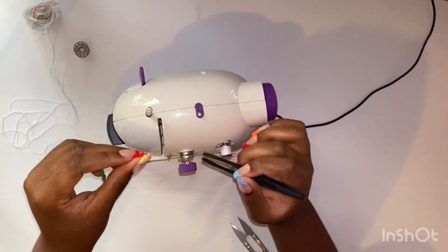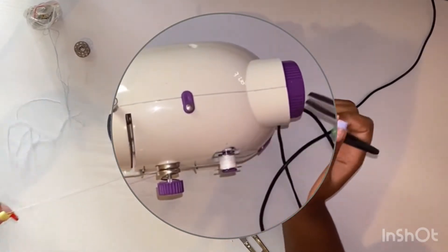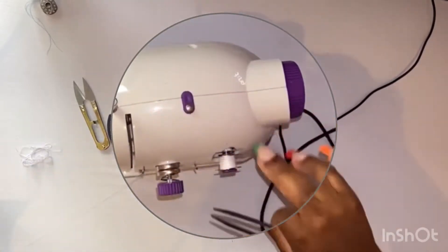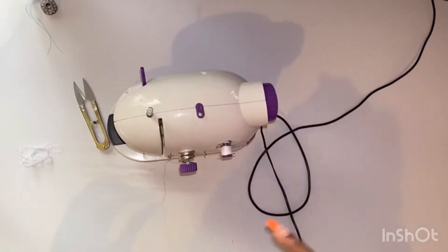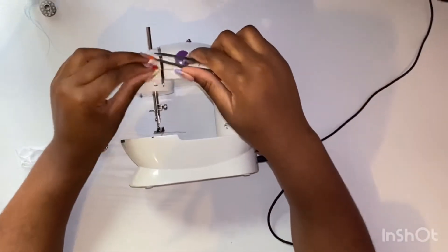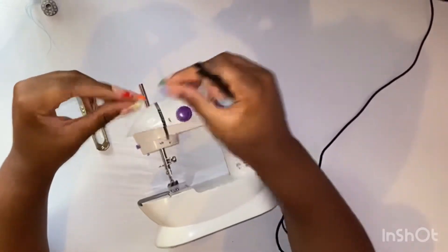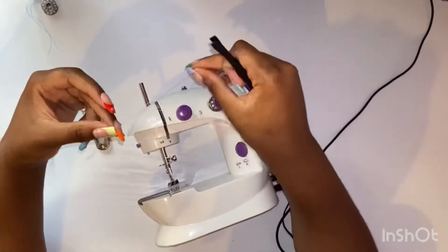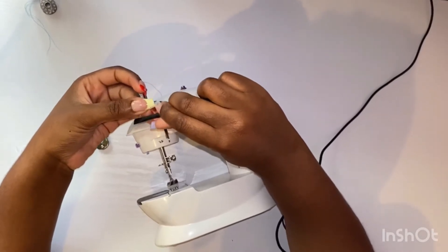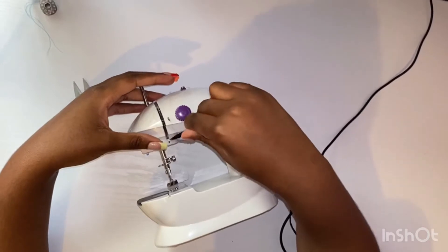The most important part when it comes to these sewing machines is the tension, because you could be sewing things but they're not actually sewn tight or well, and they fall apart. Right there in the middle is the purple knob — that's the tension. You want to make sure it's set to the right amount so whatever you sew is tight and secured.